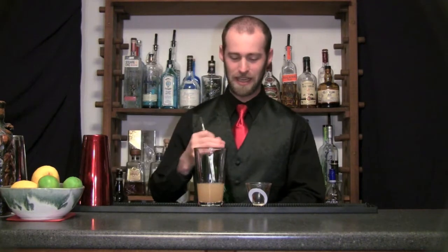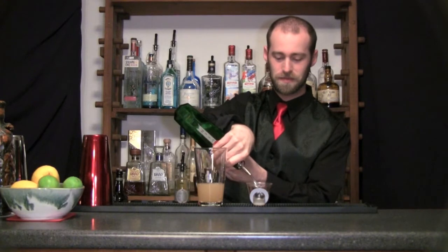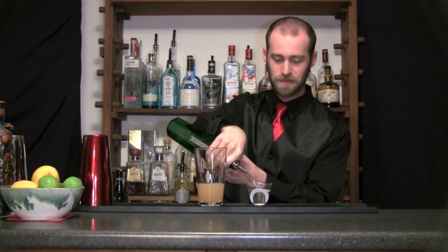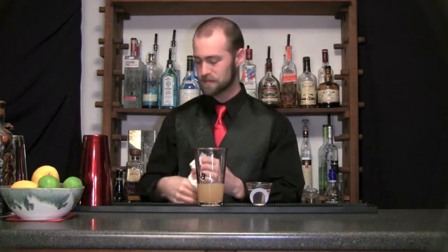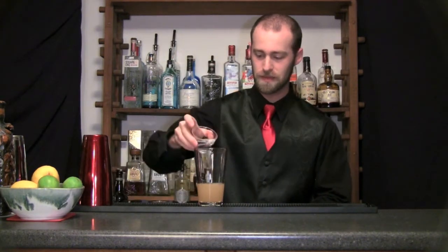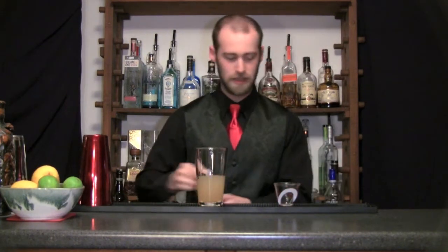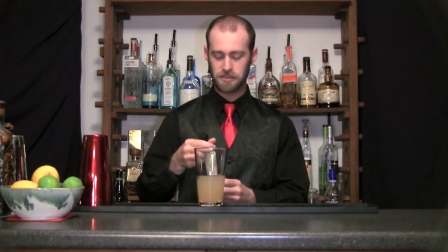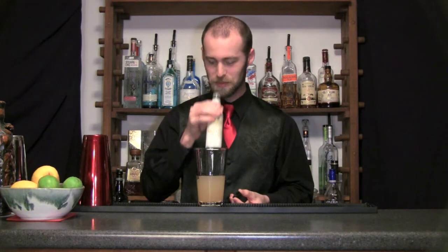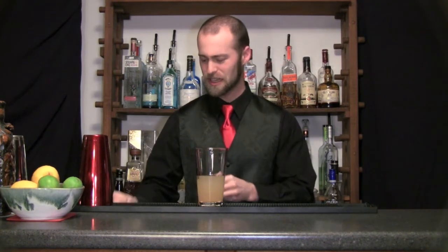And then I'm going to add two ounces of Tanqueray Number 10. And to top it all off, a dash of grapefruit bitters — another ingredient I've been playing around with. I really like these grapefruit bitters in all kinds of citrus cocktails.